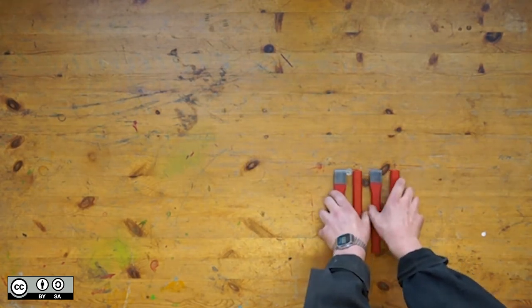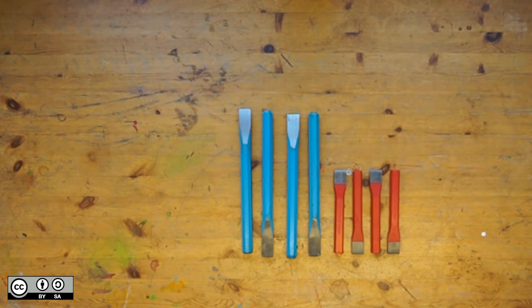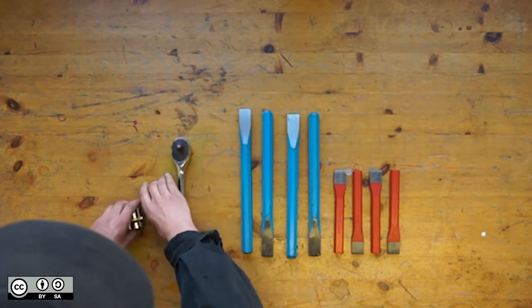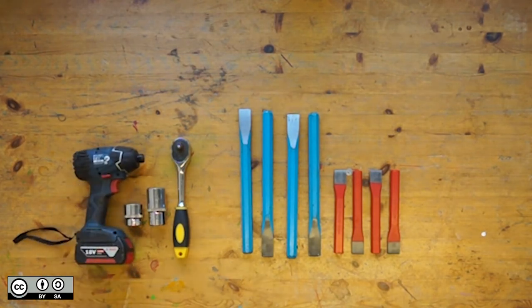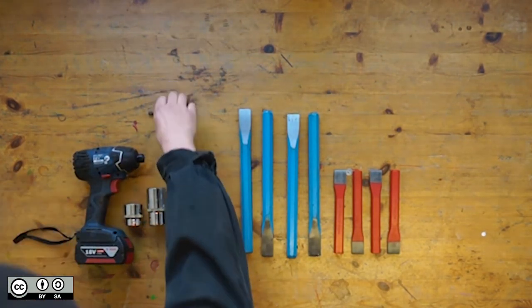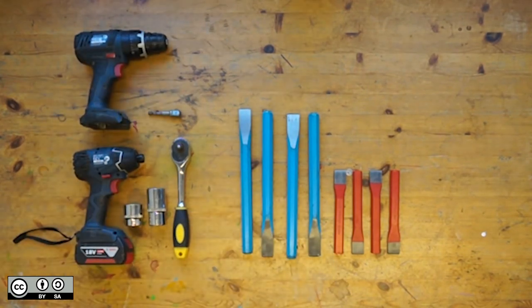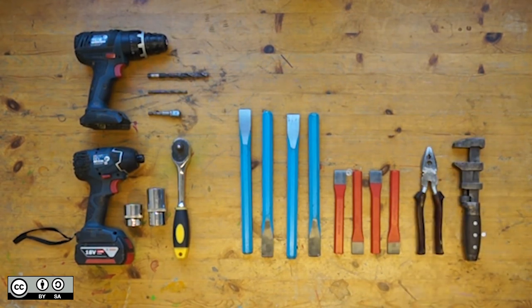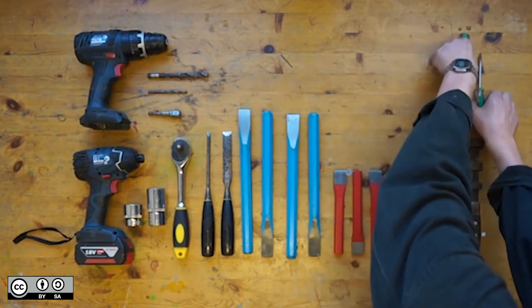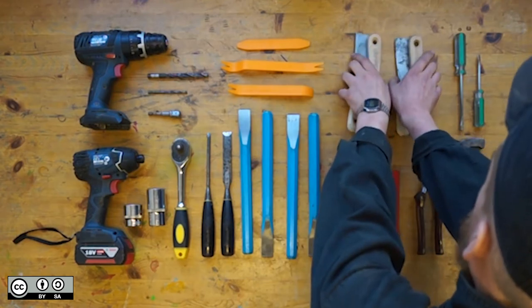You're going to need four small cold chisels, four big cold chisels, a half inch socket wrench, a 30mm socket and one long one if you have it available, an impact driver, a half inch impact driver adapter, a drill, an M4 and an M10 drill bit, a large adjustable wrench, pliers, a set of chisels, a set of flat head screwdrivers, car upholstery removal tools, and some spatulas.